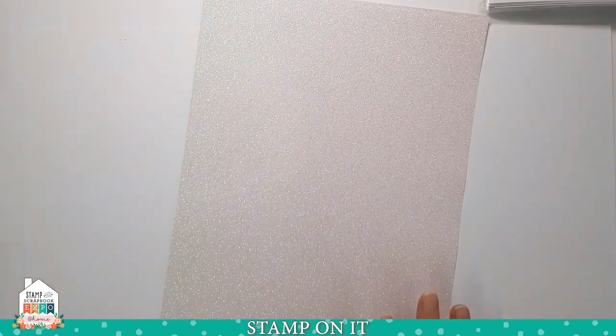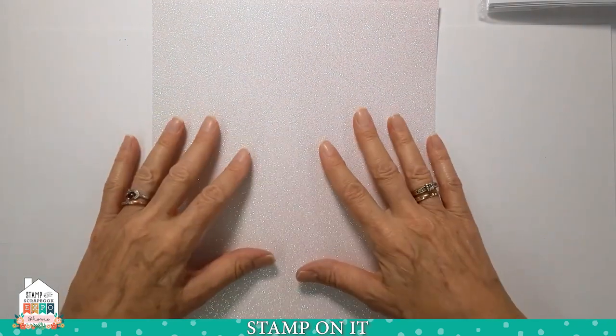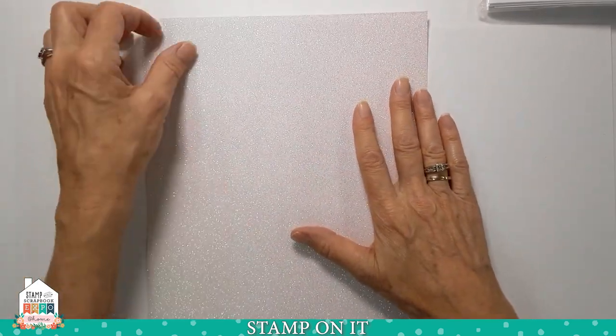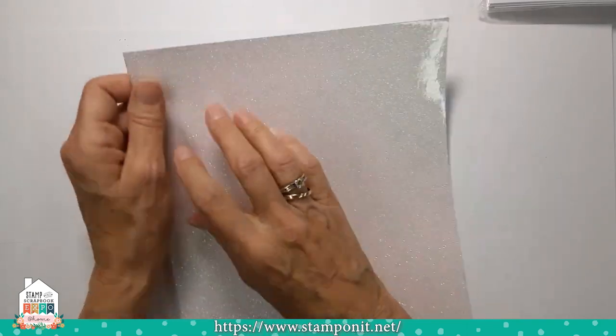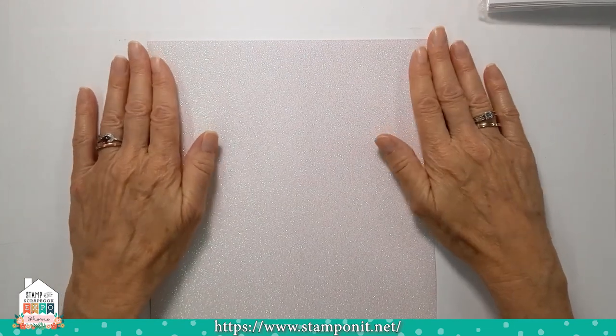I'm going to go through the ways to use it. Number one, you can cut it with scissors, with a trimmer, or you can die cut it. One thing I advise if you're die cutting: if you're using a fairly detailed die, you may have a little difficulty getting through it. It is a heavier product, so stick to simpler designs if you're going to die cut.